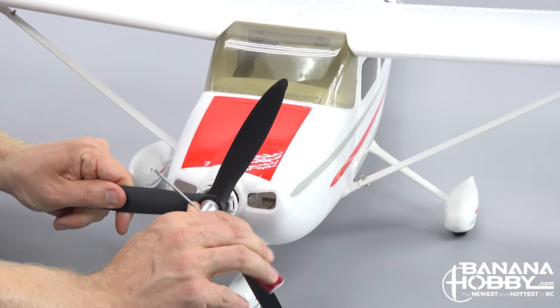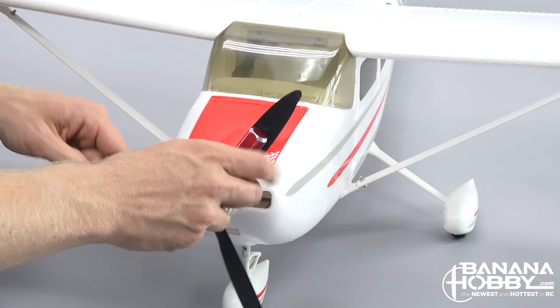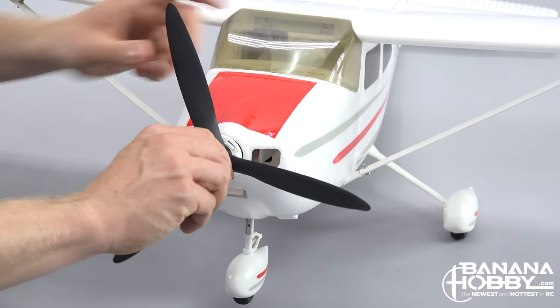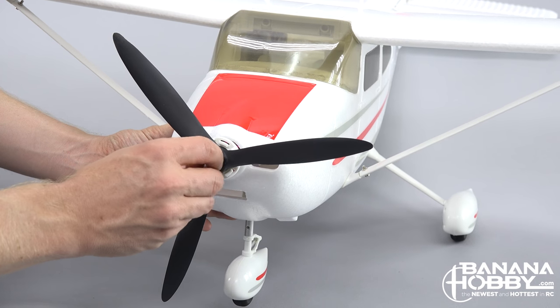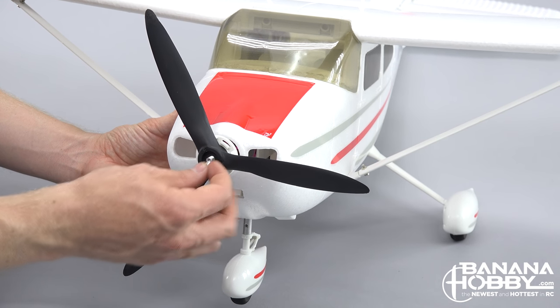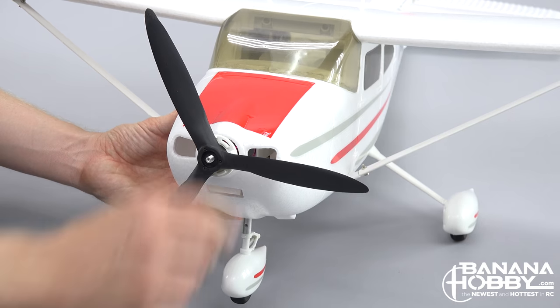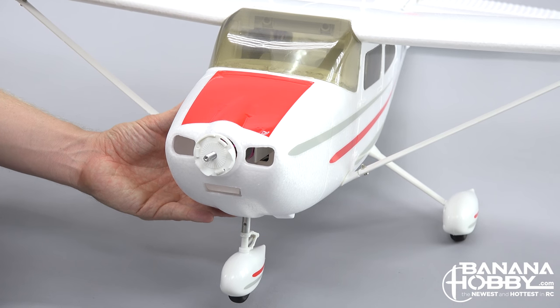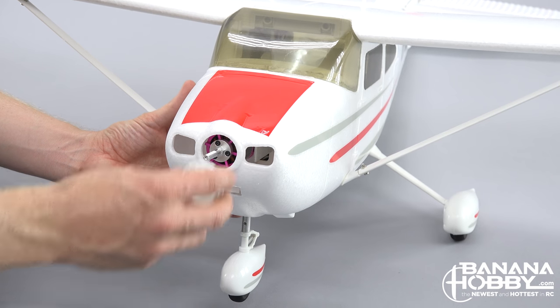Once you have removed the prop spinner, remove the prop lock by unscrewing it — you may need a small screwdriver for leverage. Then remove the washer, propeller, and the spinner backing plate. Then simply slide off the cowling, which is held on magnetically.